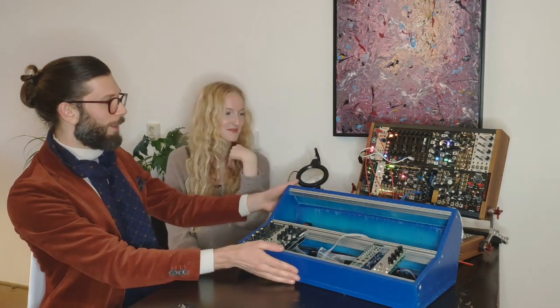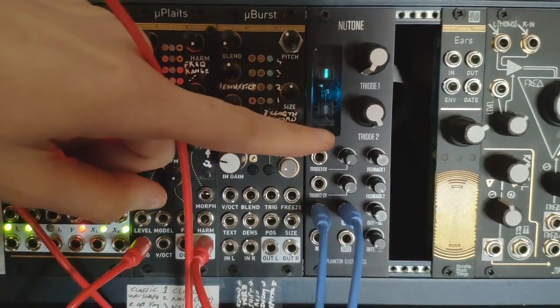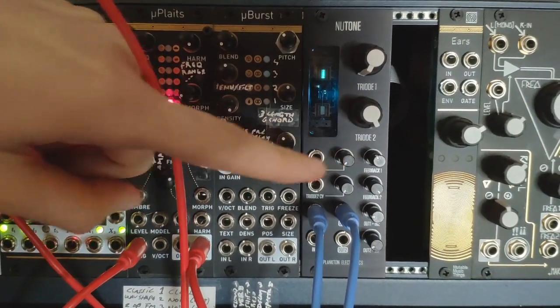The first homemade addition to our more permanent Eurorack situation is the New Tone, which is a really exciting distortion module that we were drawn to for our first project. We're really into some deep, gritty distortion. And this was a success on our first try, so it's a perfect thing to start out with — I recommend it highly.